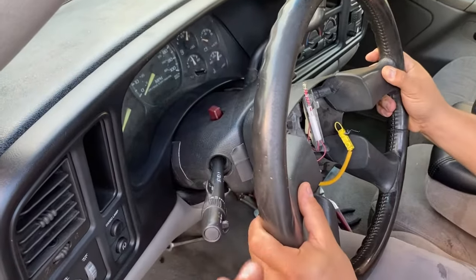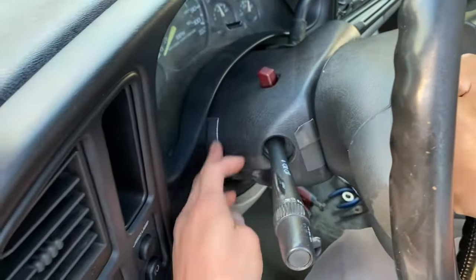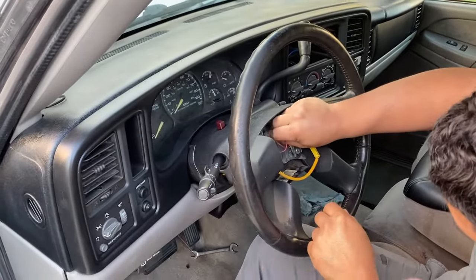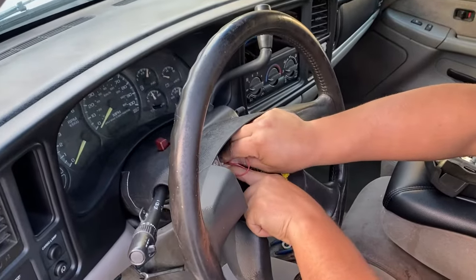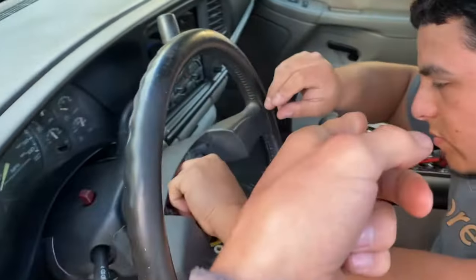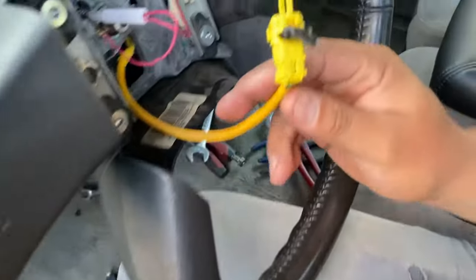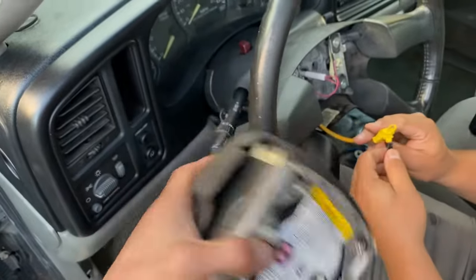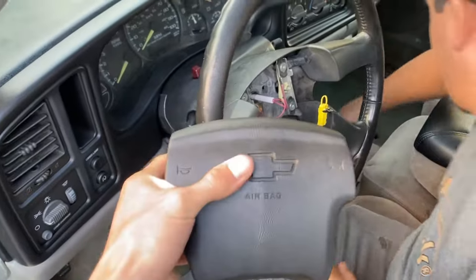We got pretty much everything back together. There's a little tape holding this plastic because the tabs are broken — I'll figure out a way to fix that later. Now we just have to throw the steering wheel back in. As far as wiring it up, we're probably going to have to get a new clock spring later — one that matches the airbag, because that one has two pins versus the one pin from the original. We'll get a new clock spring later, but for now just bolt it up.